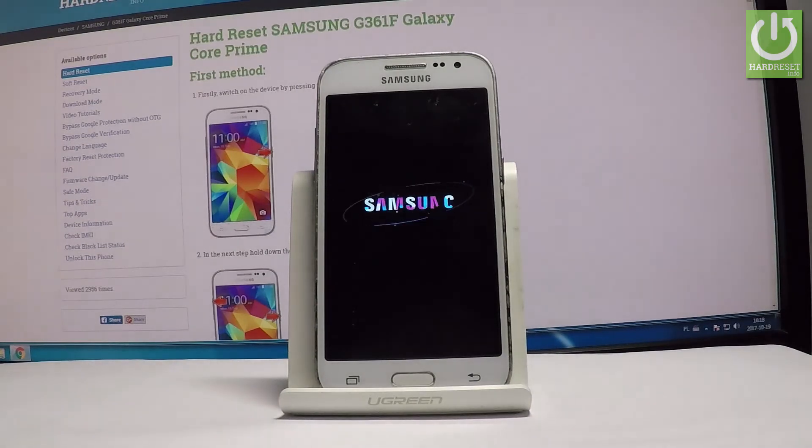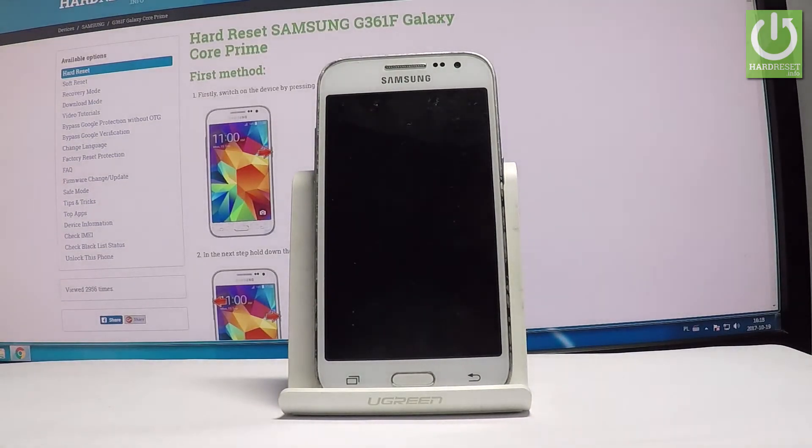Right now the Samsung Galaxy is restarting and rebooting, and the Samsung is erasing all personal stuff — all personal data, customized settings, and installed apps. Do not interrupt while the process is running. Let's wait until your phone is ready to be used.